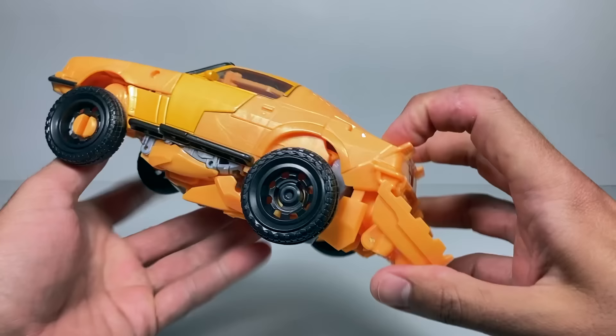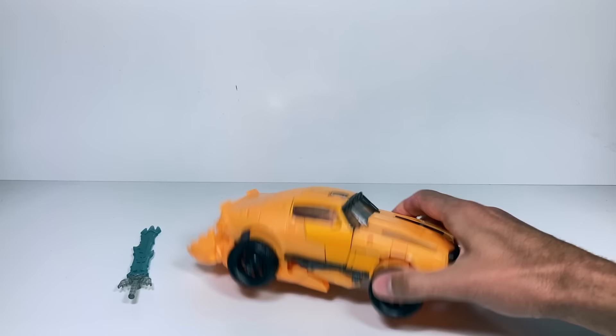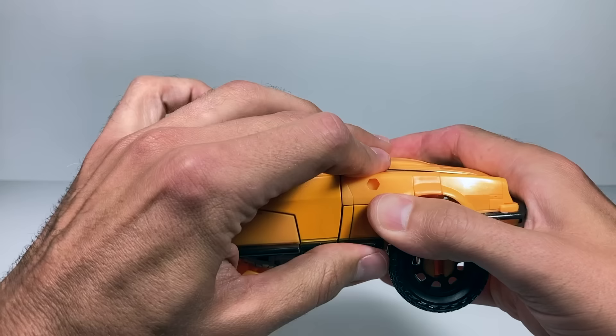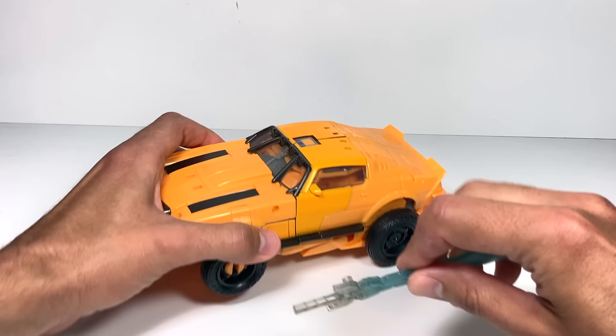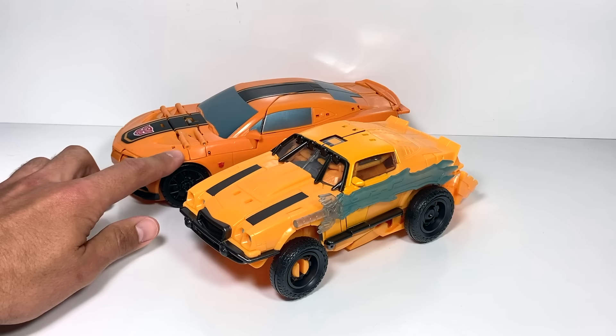I really don't know why they decided to do that or why they couldn't tuck them in better, but the rest of the car looks great — that is a great vehicle mode. I just have no idea why his feet need to be hanging out the back; it kind of ruins it. You can also tab the energon sword in on either side. Compared to the One-Step Bumblebee, they're pretty similar in size but very different cars, and of course there's the Rescue Bots Bumblebee.